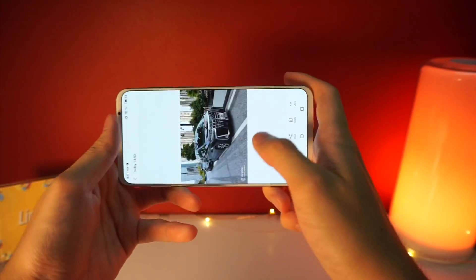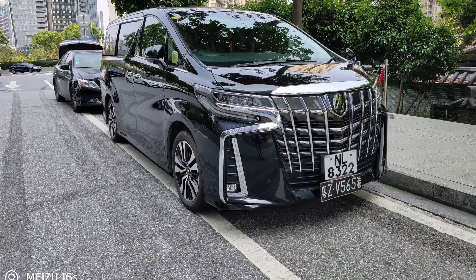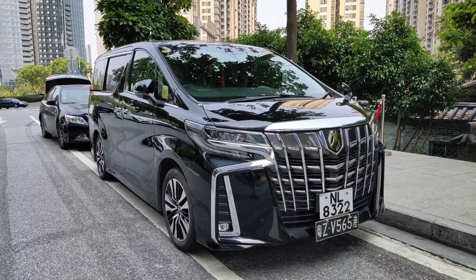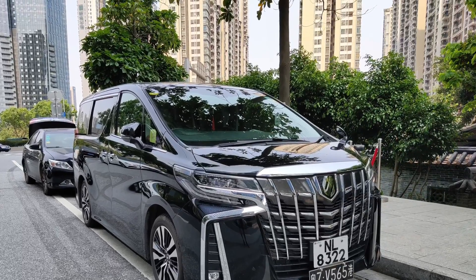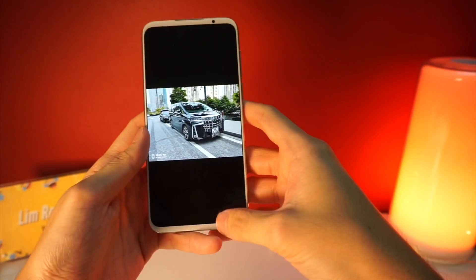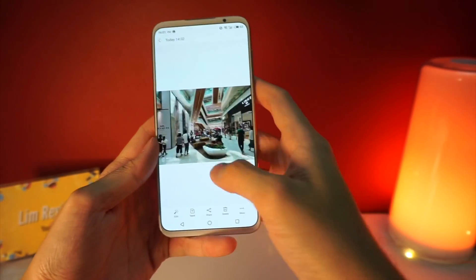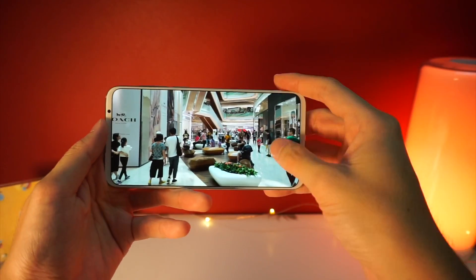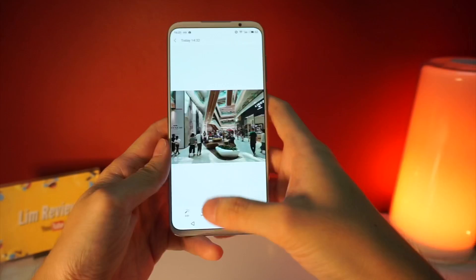Looking at another picture — I took a photo of this van and you can notice there is a little bit of over-sharpening going on. The picture looks stylized, but if you are looking for that natural kind of look, you won't really find it here. Everything is very sharpened and it really depends on personal preference. I personally find that some pictures here come out just a little too noisy for my liking. I haven't taken many night shots yet, but I'm sure it will do well.